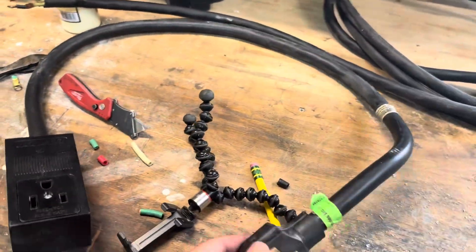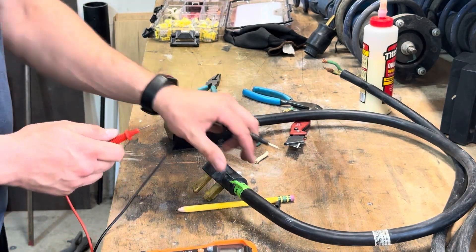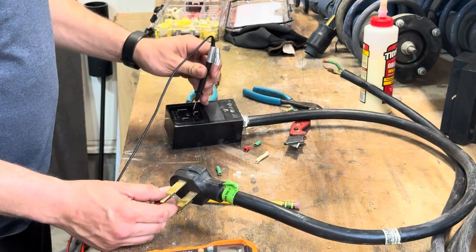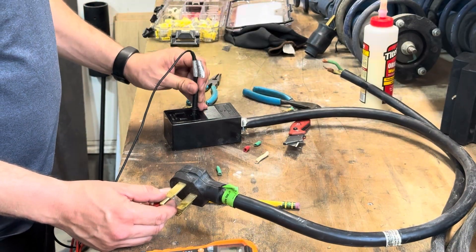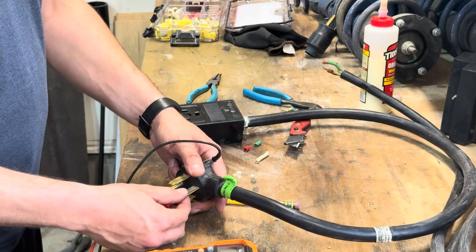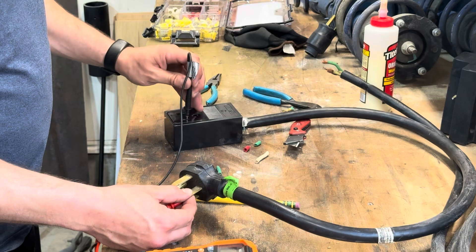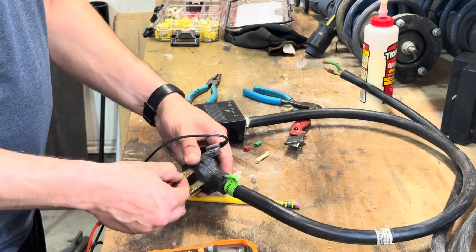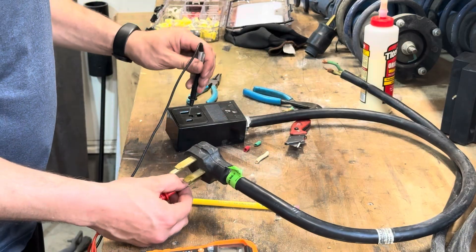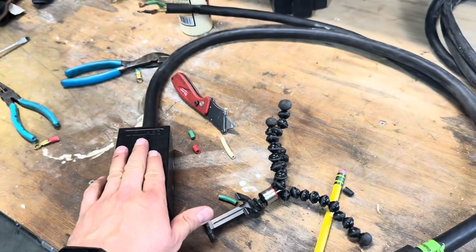We'll take our multimeter and triple check. We've got our multimeter set to continuity. This is our ground — this should be our ground. We hear the tone — good. Go to the neutral — that should be connected to nothing. That's a good sign. Then we've got our hot leg, go to our other hot leg — good. Now we've got our pigtail that allows our welder to be plugged in.